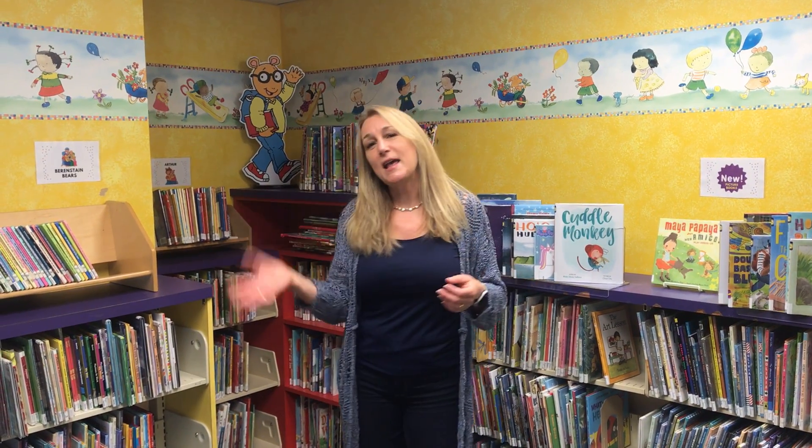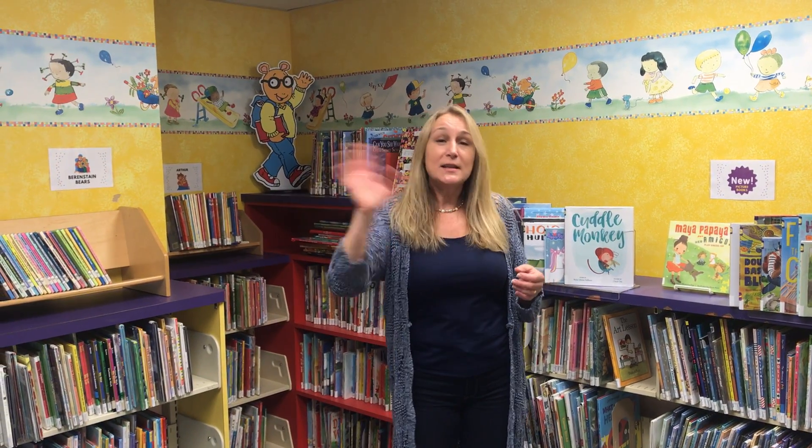Let's say goodbye right now for the library. Goodbye, library! Goodbye, library! Goodbye, library! It's time to say goodbye. See you soon, guys!